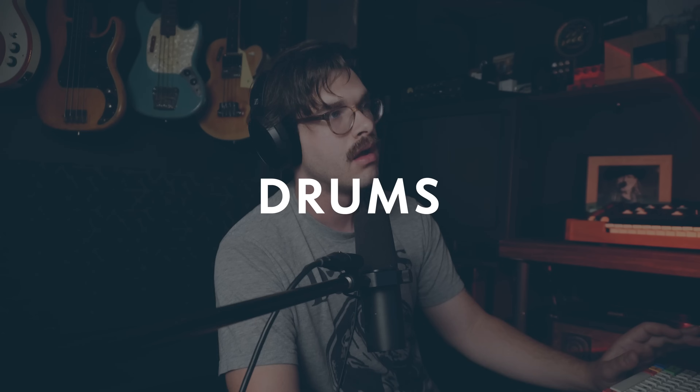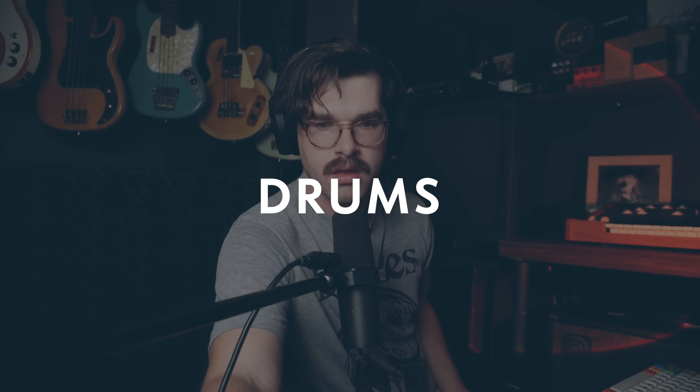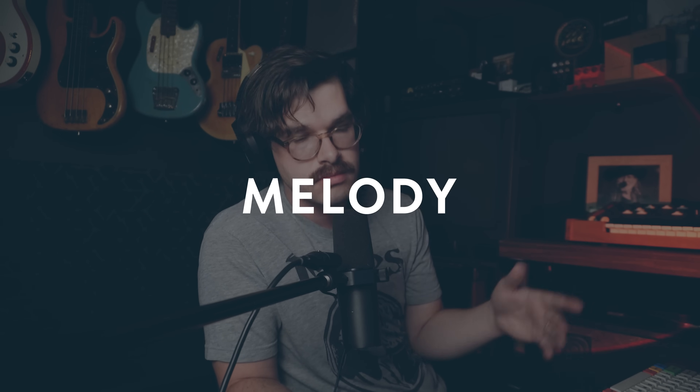Nice mellow vibes. And then I found this drum part to go with it. Just kind of mellow rock vibes — this could be like a verse of a song. I'm not much of a singer, but we should have some sort of melody so that we can know how to serve the melody. That's one of the rules I think of bass: protecting and supporting the melody. So what if we did something like that kind of vibe?